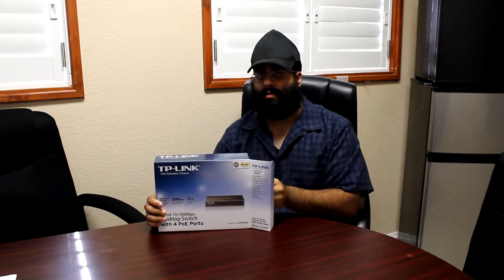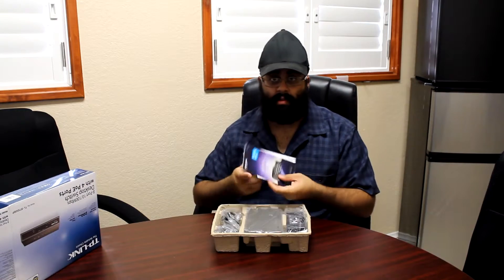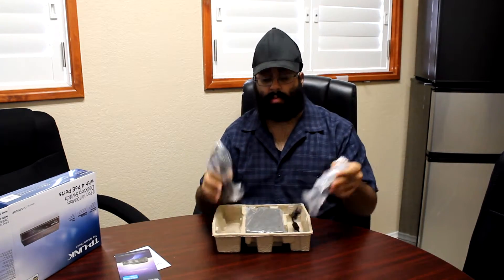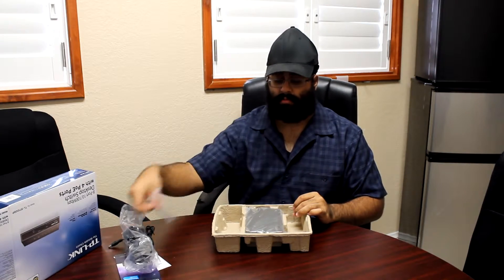So I'm going to go ahead and start the unboxing. It comes in a nice little convenient tray. On the top we have two user manuals, power cables, and four rubber feet for the switch.